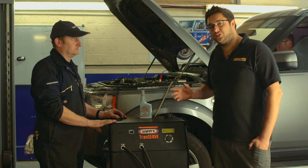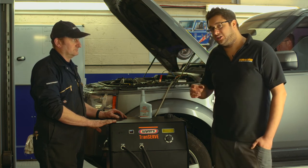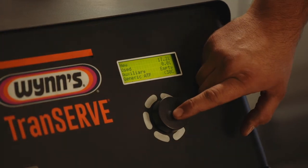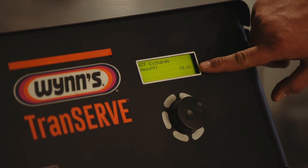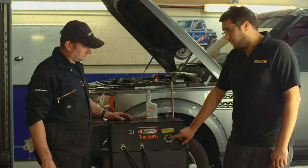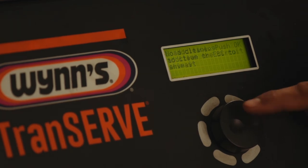It will measure the old oil coming into the machine and replace that with the correct amount coming back out into the system. So 10 litres — we know there's enough fluid in the tank and we've already added the additive, so we can skip that section.